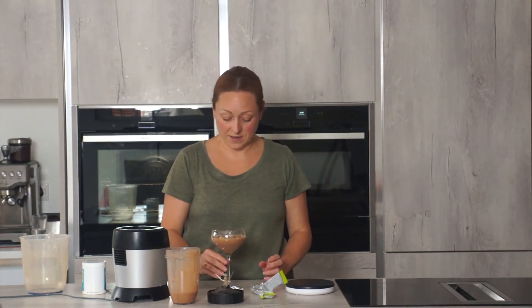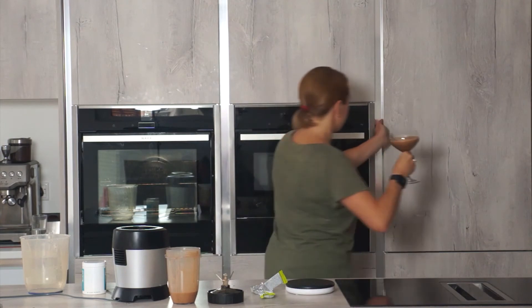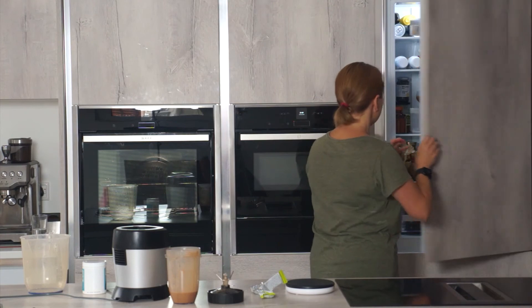And pour over your mousse mix. That takes about five to ten minutes to set, so I'm going to pop that into the fridge and we'll come back to it shortly.